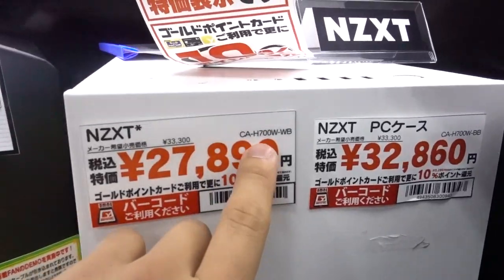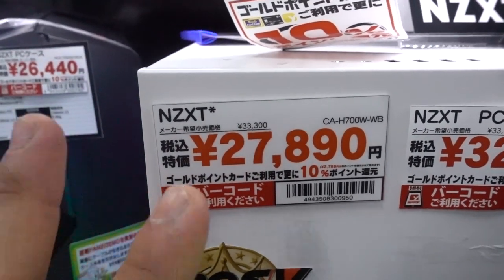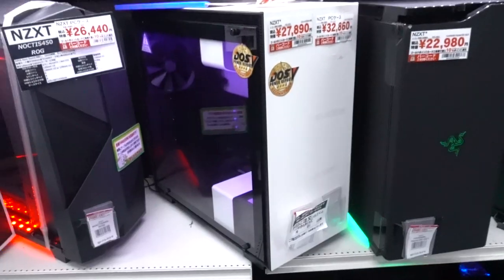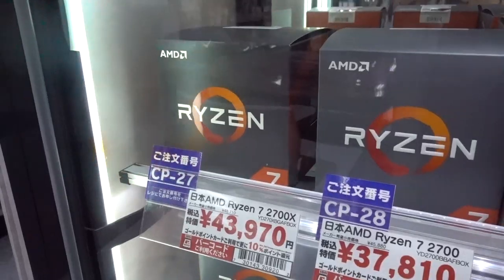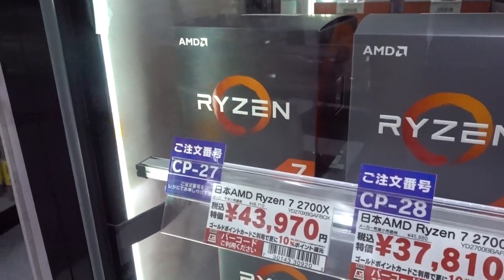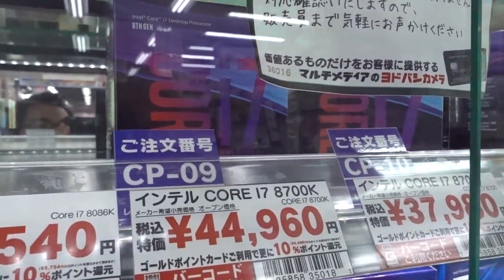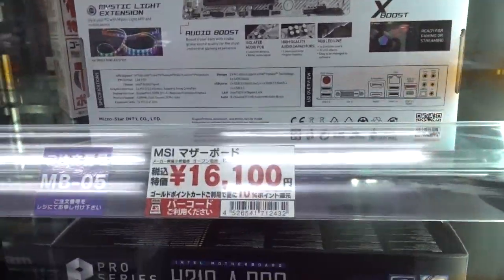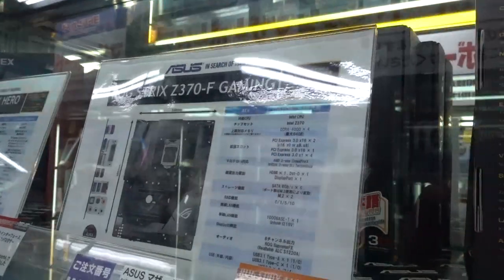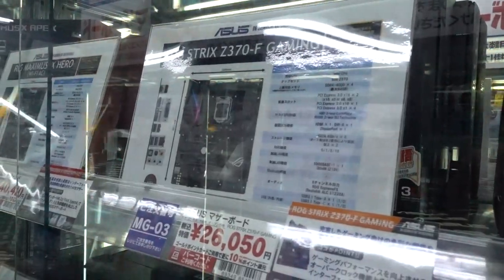NZXT H700i — or as they call it here H700W for the white and black — almost 28,000 yen, which equates to about $250 US. You can find this case on Amazon for about $195. Not finding any deals so far, but what do you expect from an island? $400 for the Ryzen 7 2700X — about $80 more than the US. $409 for the Core i7-8700K. Make it stop, please.